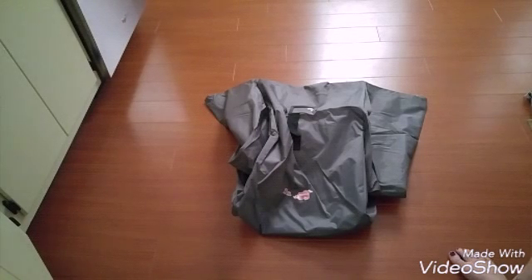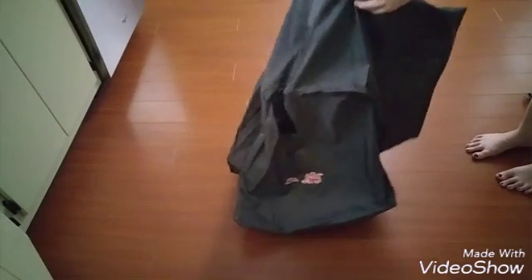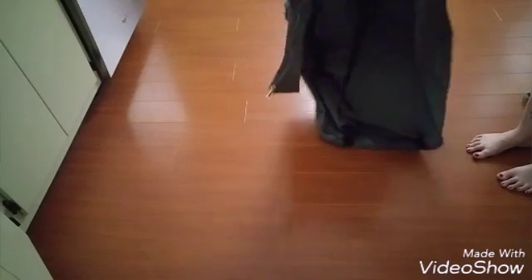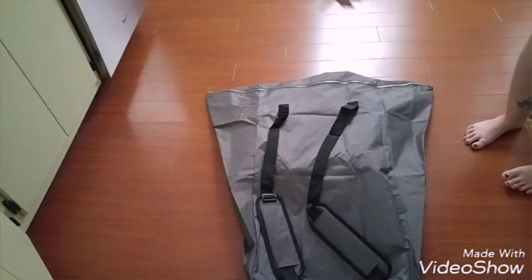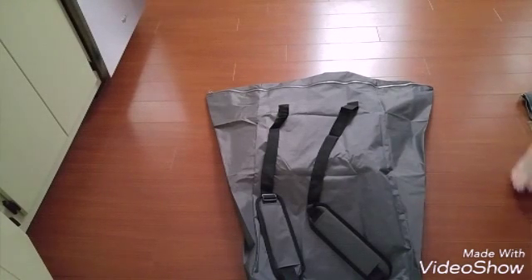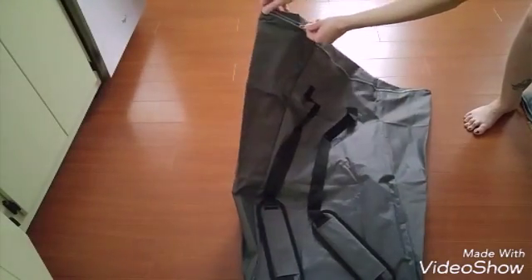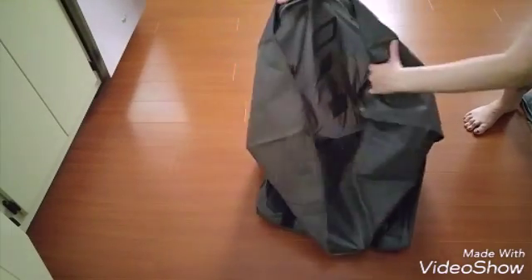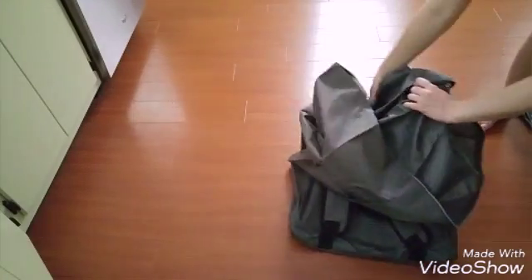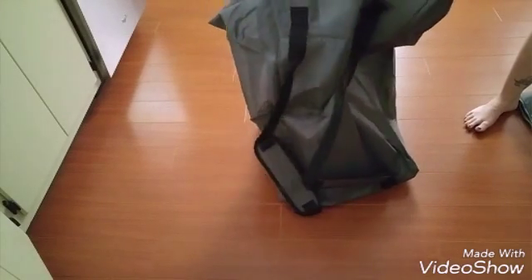I'll pull this bag up here and show you a little bit better. Here's the back of the bag — I can lay it out this way. There's the zipper along the top, right here, and it does open up. Then you have this large area inside where you put the car seat in and zip it up.